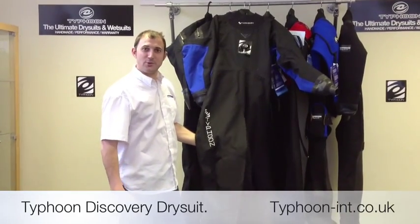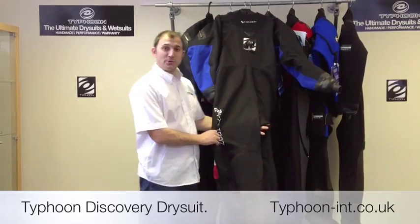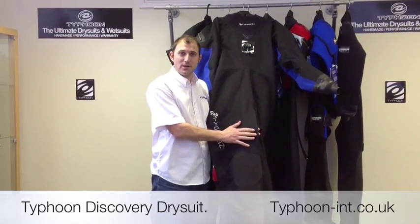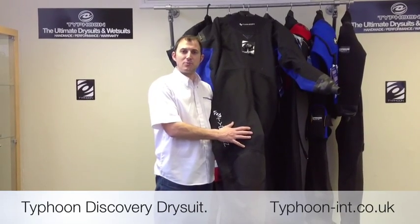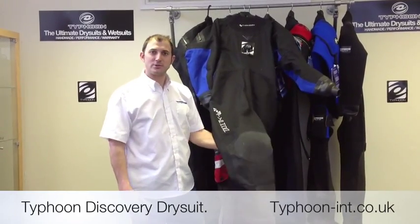The Discovery Drysuit is aimed at the UK recreational market. It's a membrane suit which consists of three layers. The outer layer is a hard-wearing textured nylon, the mid-layer is a butyl rubber, and the inner layer is a nylon scrim which aids with donning the suit.